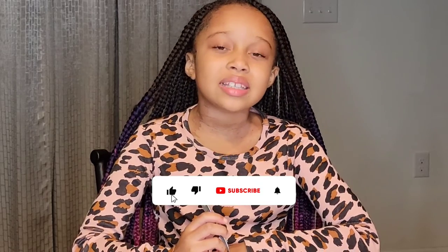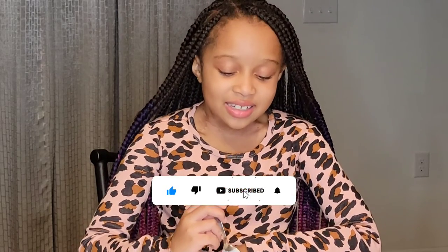Hey guys, I hope you enjoyed this video and the yummy treat we made. If you did, please click that like and subscribe button. Until next time, bye!